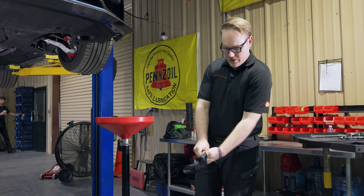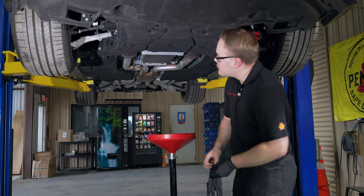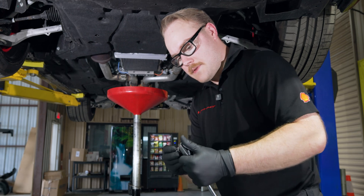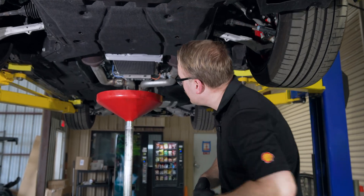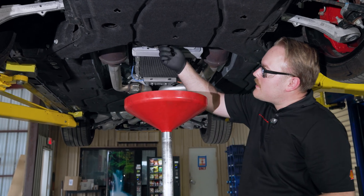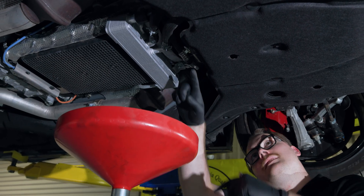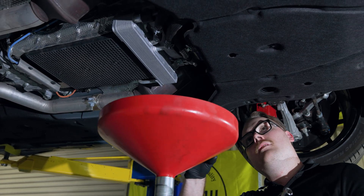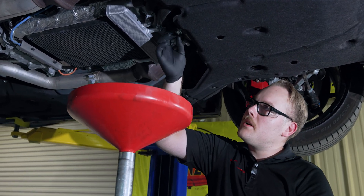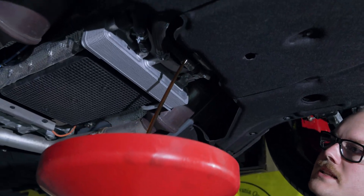Get your gloves on. We don't need to remove the splash shield just yet — the drain plug pokes out the back a couple inches. Raise your drain pan, grab the 3/8 ratchet and 15mm socket, loosen it, and it should come out the rest of the way by hand. Note: the oil won't come straight down — it comes out at an angle, so position your pan a bit farther back than you normally would.